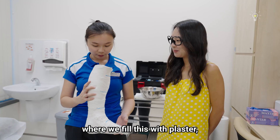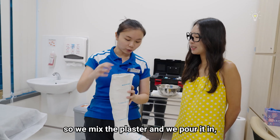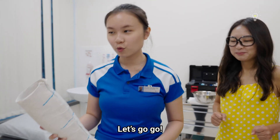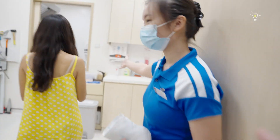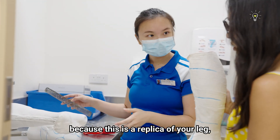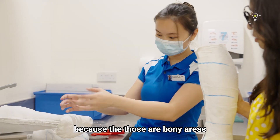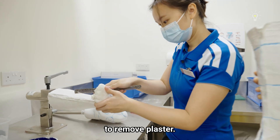We're going to move on to the next part where we fill this with plaster. So we mix the plaster, pour it in, and this becomes a replica of your leg. Modification would be to remove plaster in areas where you want it to be tight, and add plaster on bony areas like the ankle where you want to make space.